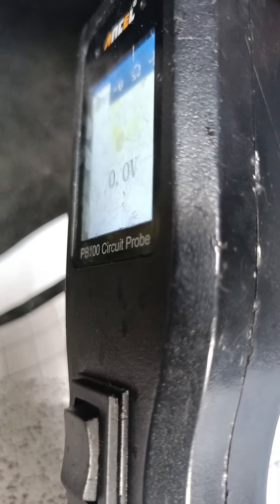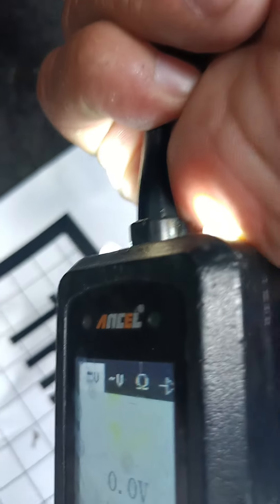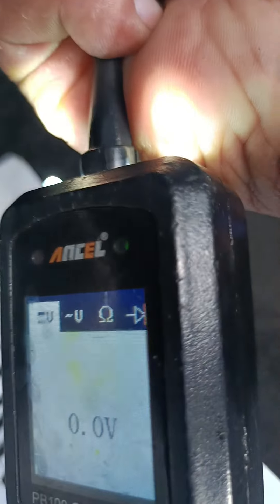Right? I found a negative. There is no positive, okay? If there's no positive, then the problem may be coming from somewhere else. There's no positive.